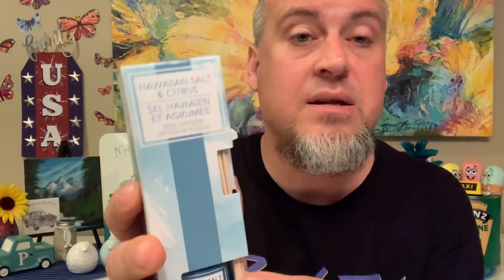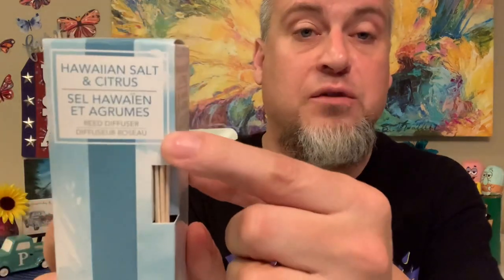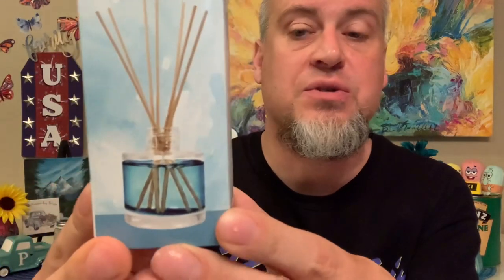Mercy also found this Hawaiian Salt and Citrus reed diffuser. You put it in your home, place the reeds in the solution, and it soaks up through the wood and makes your home smell really nice. You get basically one ounce of the Hawaiian salt and citrus solution. Thank you to Mercy for finding that — there's a picture on the package showing how it looks when set up.